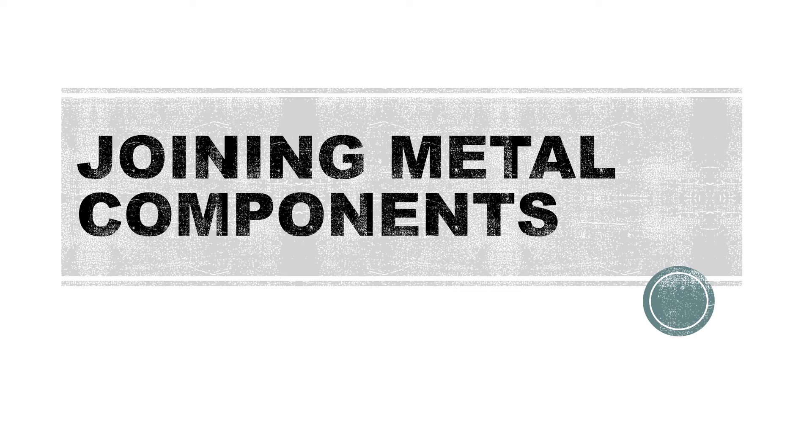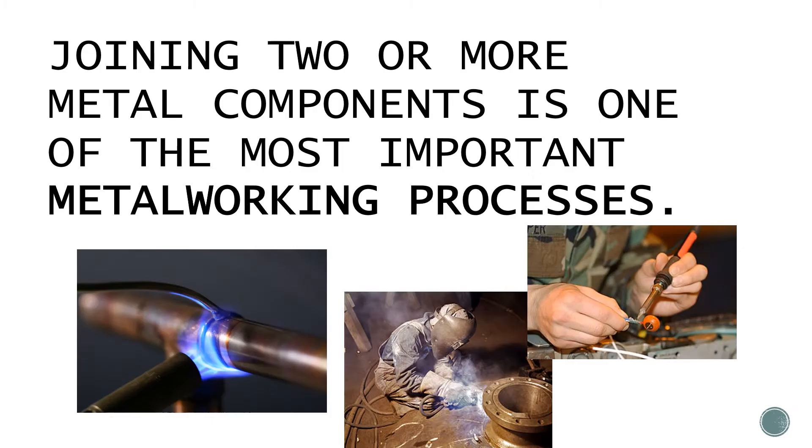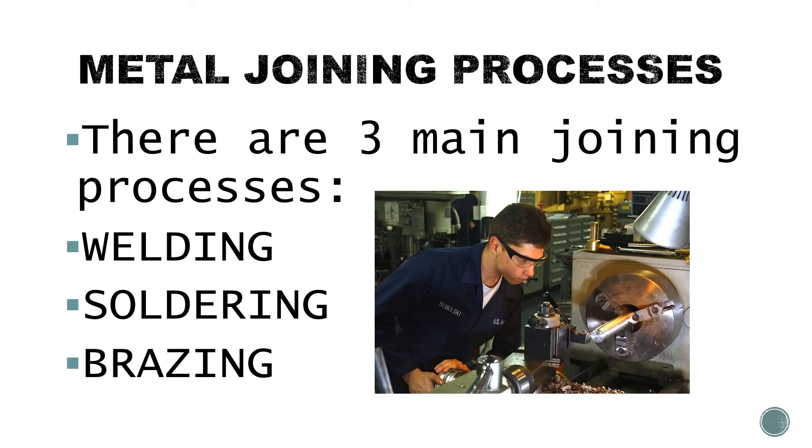Joining metal components. Joining two or more metal components is one of the most important metalworking processes. There are three main joining processes: welding, soldering, and brazing.